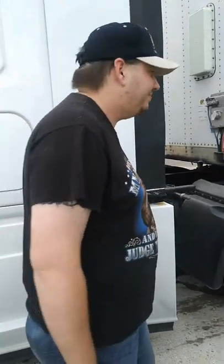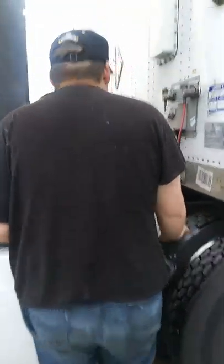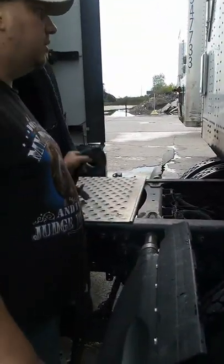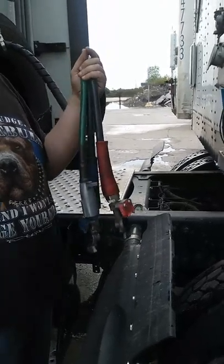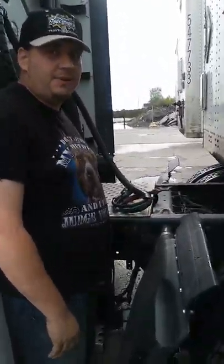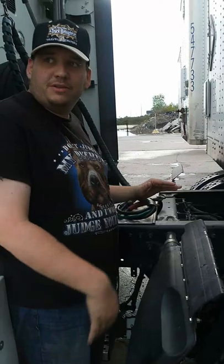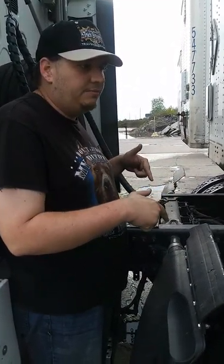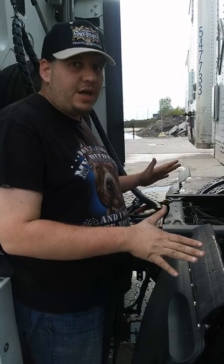So if the camera work is shoddy, blame it on her — it's her fault. Today we're going to go over and hook it up. I'm already backed up underneath the trailer. The only reason my airlines are sitting on top of the catwalk is because I was just moving to another spot inside the yard — dropped an empty, came over to my load. Don't ever drive down the road like this.